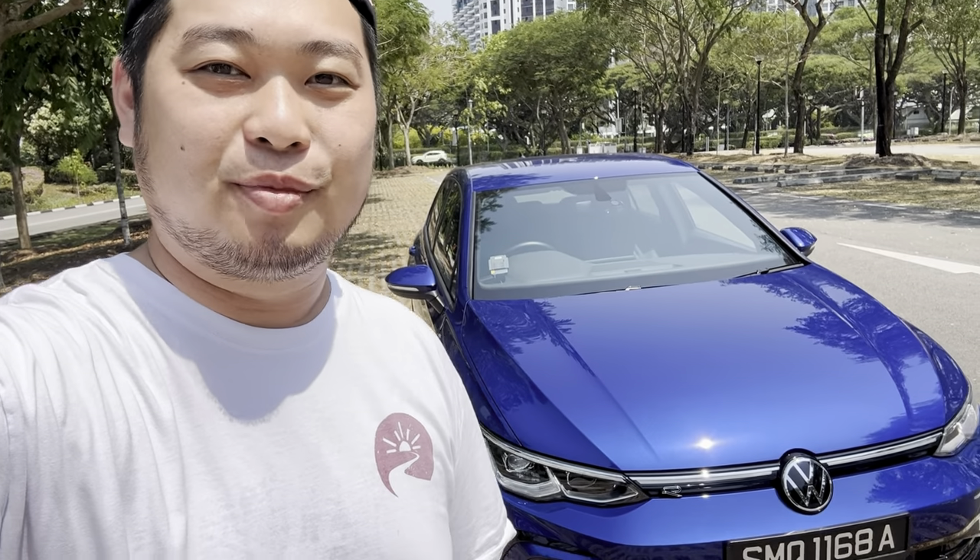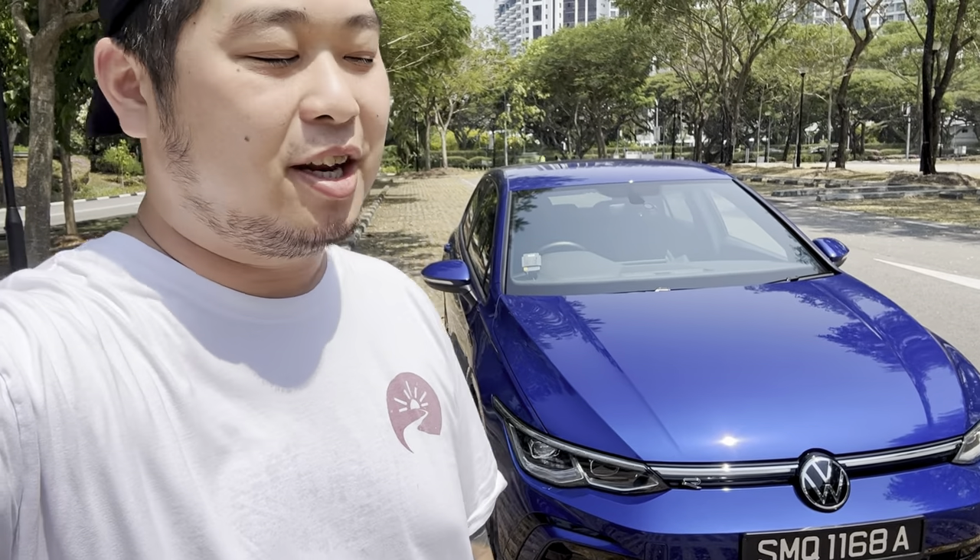Hi guys, welcome to another Road Pilgrim car review. Today we've got something quite interesting — we have the all-new Volkswagen Golf R-Line on review, and that is this very pretty blue car behind me.